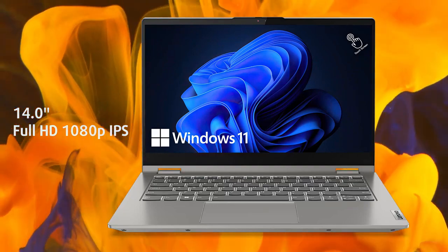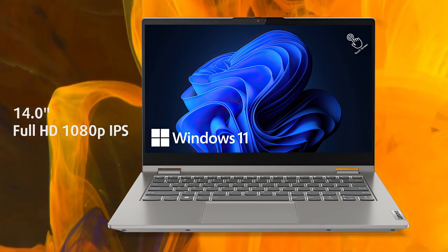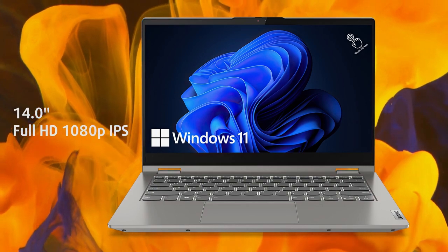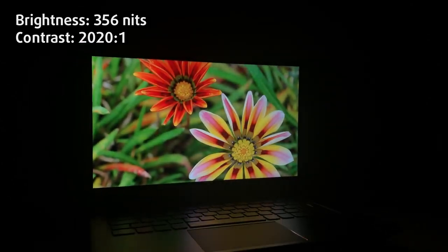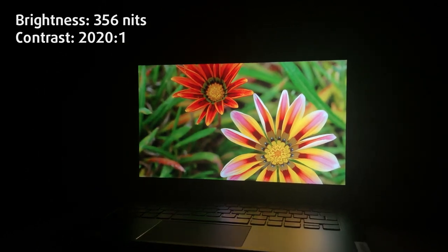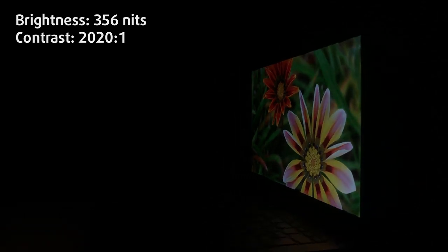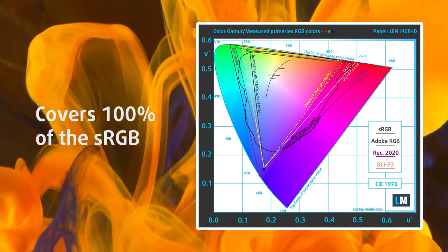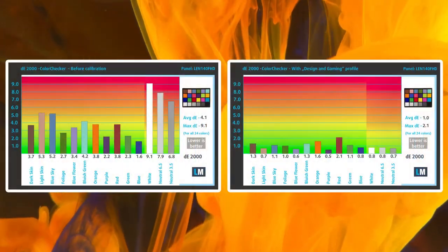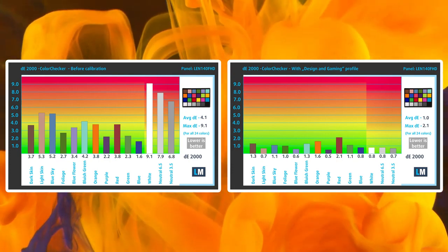The full HD IPS panel is protected by Gorilla Glass. While not having the more modern 16:10 aspect ratio, it's still an amazing display. The viewing angles are great, and with a peak brightness of 356 nits, outdoor use won't be a problem even in well-lit conditions. The contrast ratio is very high at 2020:1, so blacks look especially great — almost OLED-like, almost. It covers 100% of the sRGB gamut, providing a punchy and vibrant image. The color accuracy doesn't win any awards with the factory settings, offering a Delta E value of 4.1.